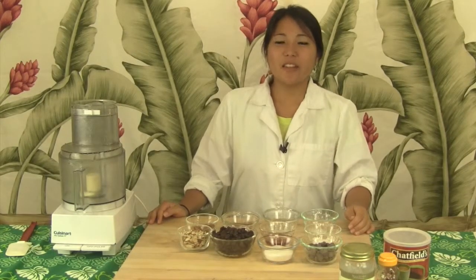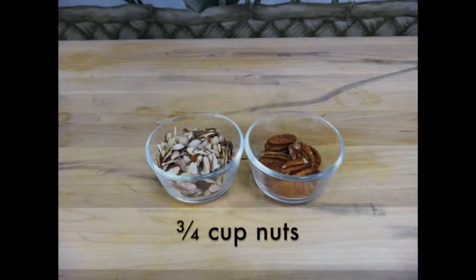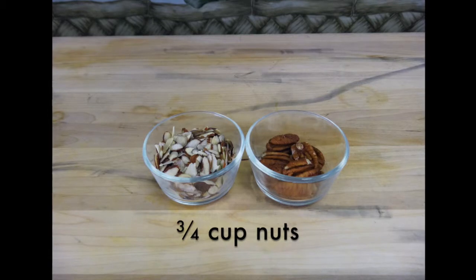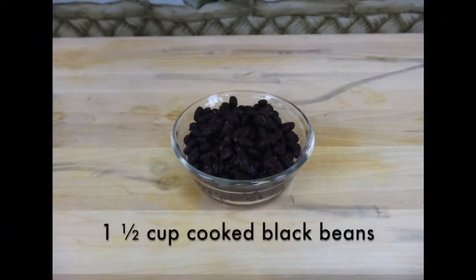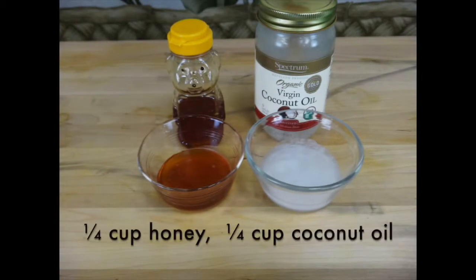To make our black bean brownies, you're going to need the following ingredients. Three-fourths cup of nuts, whole or sliced — you can use your favorite or mix and match. Here I have a half cup of almonds and a fourth cup of pecans. One and a half cups of cooked black beans, a fourth cup of honey, and a fourth cup of coconut oil.